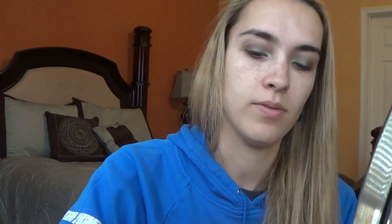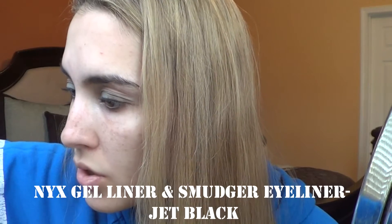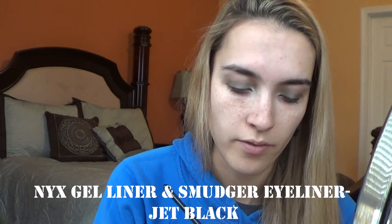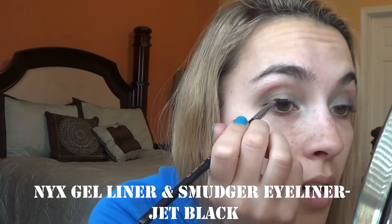So that is the eye look. What I'm going to go into next is eyeliner. I'm actually going to use this gel eyeliner — this is from NYX, the Gel Liner and Smudger Eyeliner in the shade Jet Black. And I'm going to take my Sigma Small Angle E65 brush and I'm just going to line my top lashes.